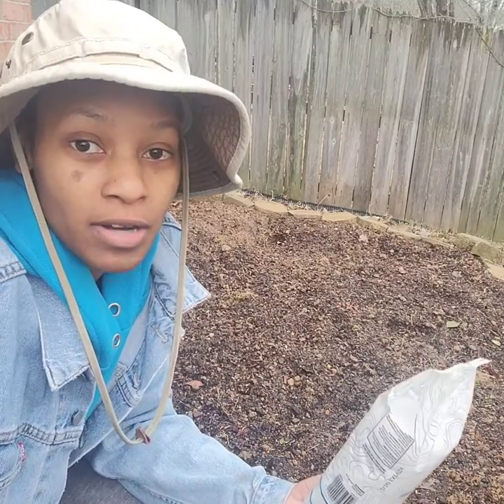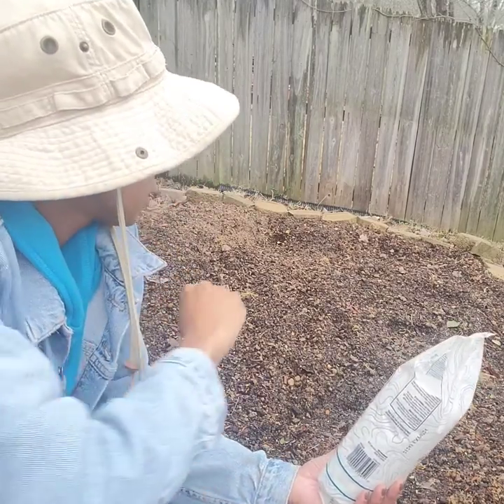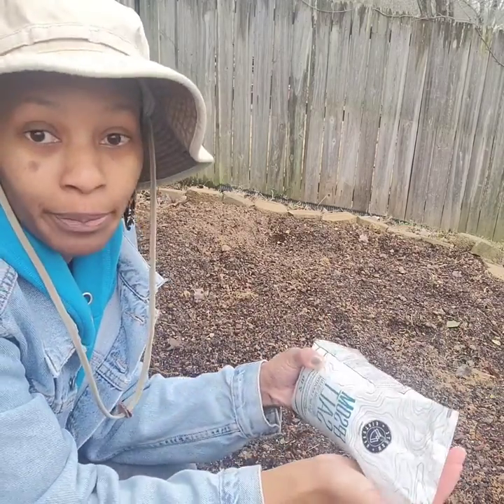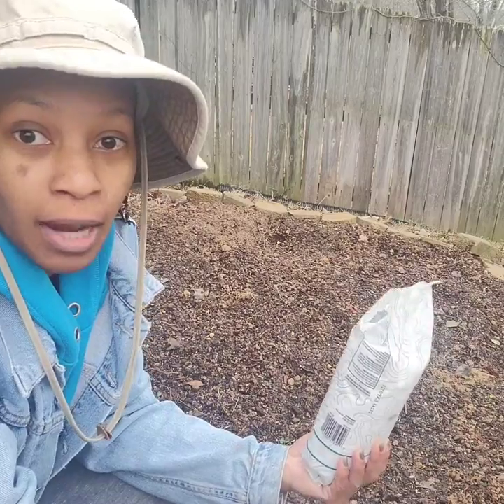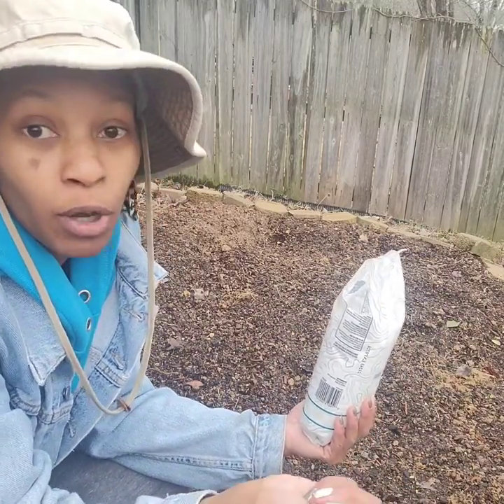There are several ways you can do this — you can mix it with water and pour the solution out — but me, I'm just going to keep it simple and sprinkle it all around, because it's already raining and wet. We're gonna do it the easy way.